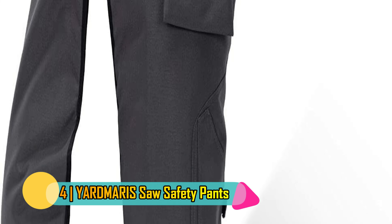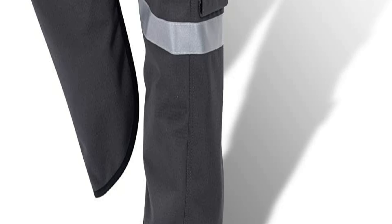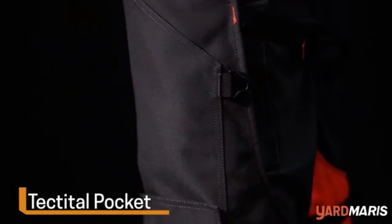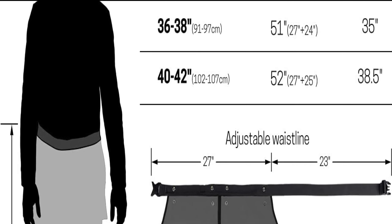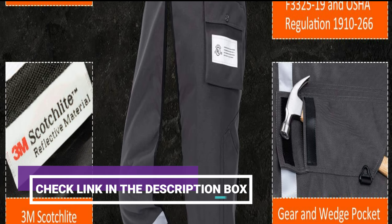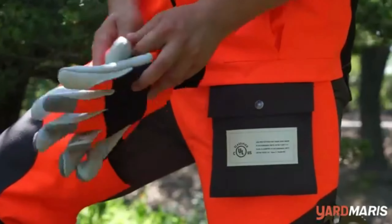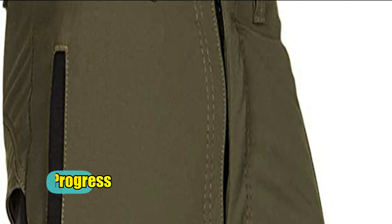Number 4. Yardmaris Saw Safety Pants. There are less expensive chainsaw chaps out there, but the Yardmaris chaps offer more bang for the buck than some of its budget counterparts. With an adjustable waistband that can accommodate up to a 52-inch waist, these can fit just about anyone who can wield a chainsaw. They boast eight layers of chainsaw-resistant material, and the outer layer is 100% polyester, making these chaps lighter than most. The polyester also helps with durability and lends waterproofing properties as well. With a 3M reflective stripe and ample pockets for gear and a dedicated one for a wedge, these offer convenience and safety in one piece.